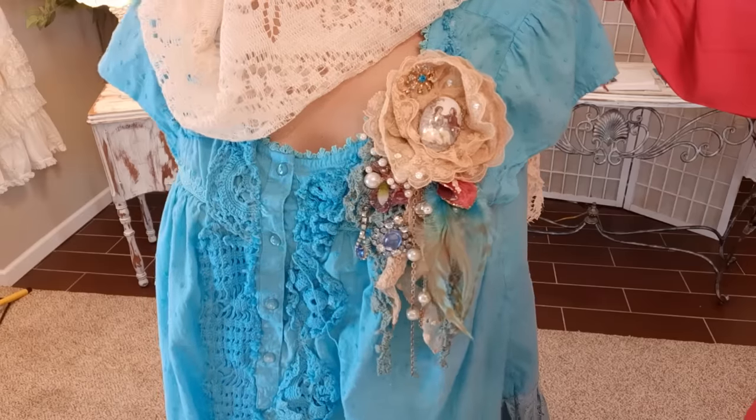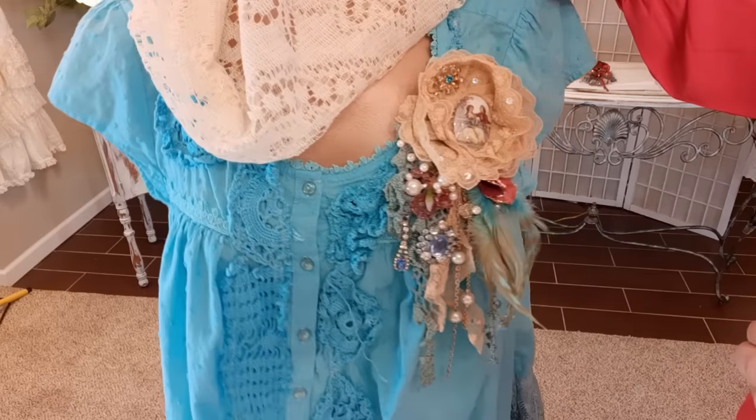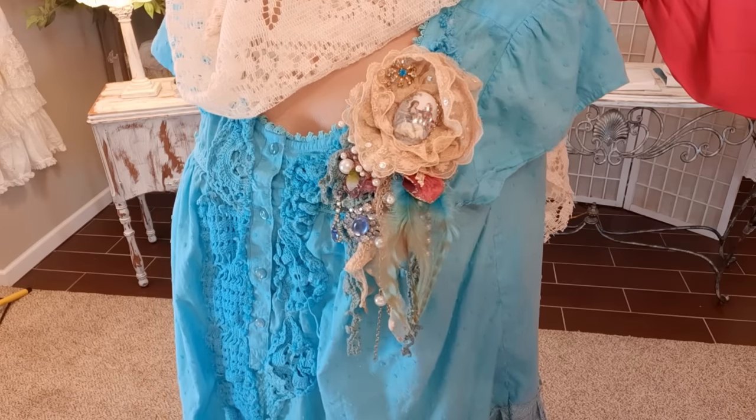Here it is all done - I'm going to slow it down and bring it in closer so you can see more of the detail. Thank you so much for watching.